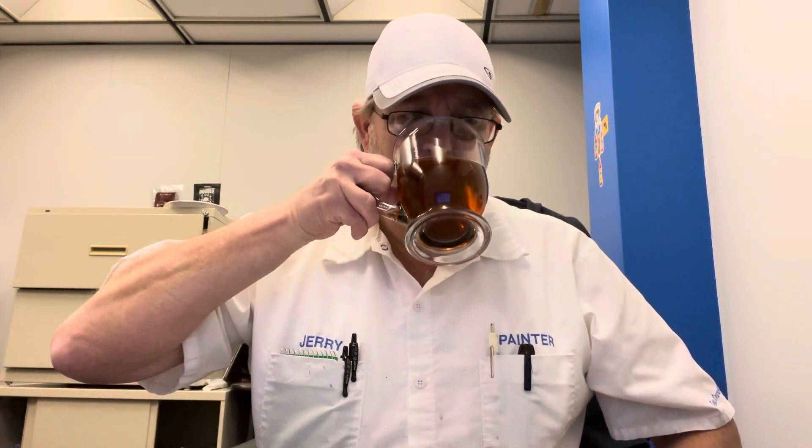Just a nice, mellow black tea. It's just good. Very flavorful. I like it. It's really good.